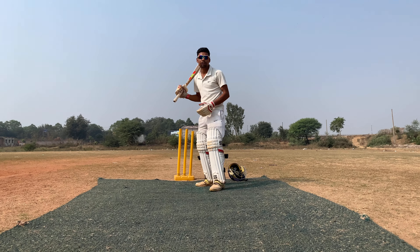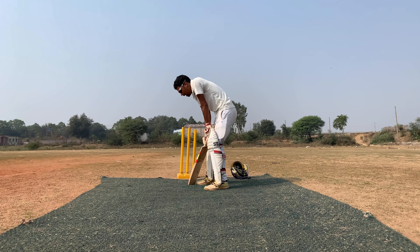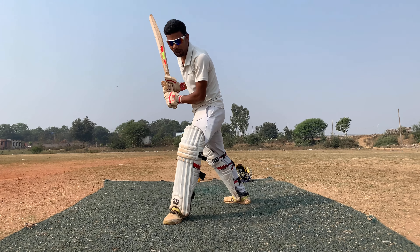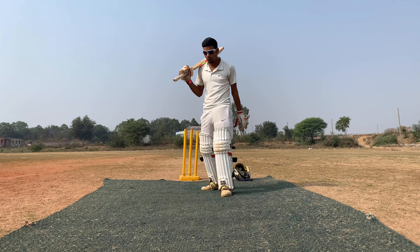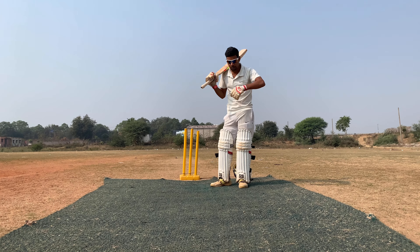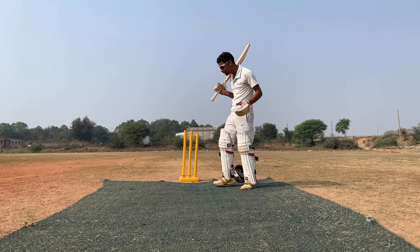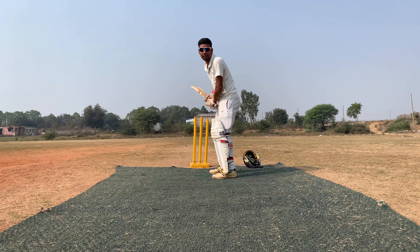You have to go to the back foot. If you want to go to the front foot, you can easily clear yourself and pull it. The gain will be very small. If you go to the front foot, you will be able to dominate the bowler.